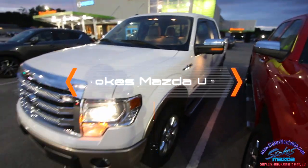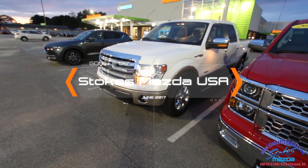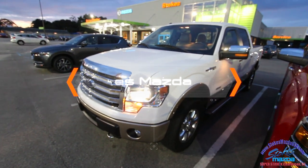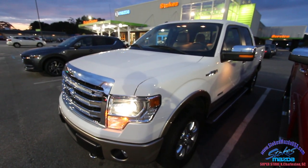I keep having to go under those mirrors because I'm just a little too tall. If you're interested in pricing information or anything like Carfax reports, head over to StokesMazdaUSA.com and see what they have. Thanks for watching the video, have a great night — it's June 2017, a beautiful time of year to buy a great truck. We'll see you soon.